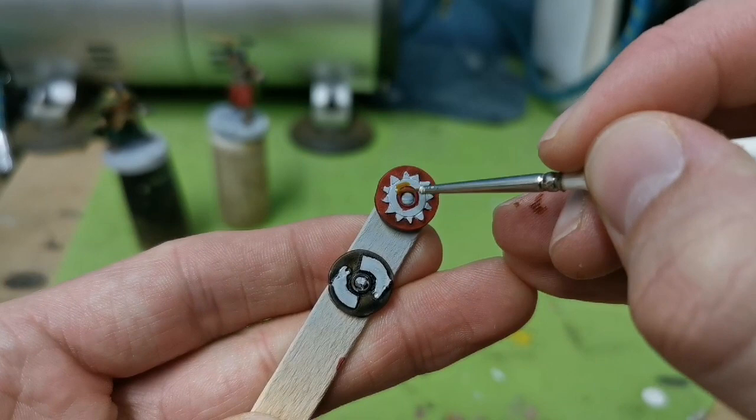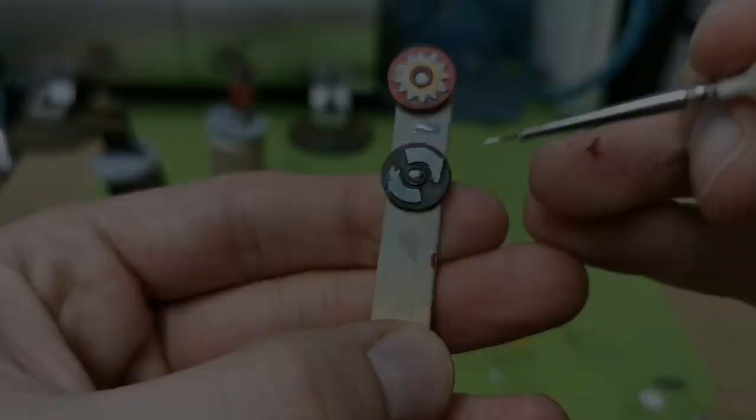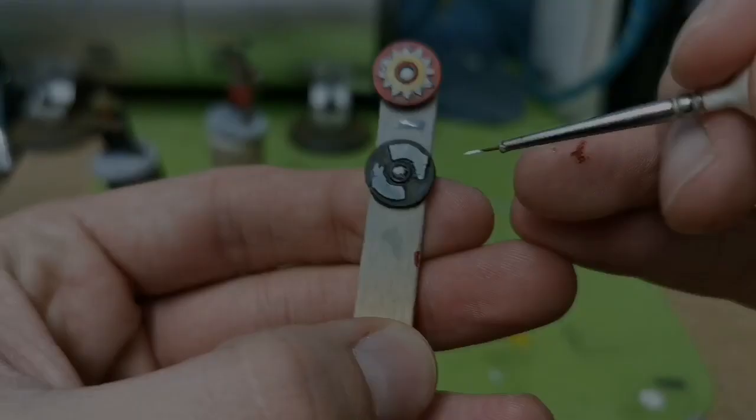Time to work on the shields again. I'm using Iyanden Yellow for the inner ring of the red shield, and then I'm going to switch to Apothecary White and use that to shade the horses and all of those triangular details. Now that's dry, I'm just going to use White Scar to highlight those same areas. Then a quick coat of the contrast paint Wildwood over the reverse of the shields.